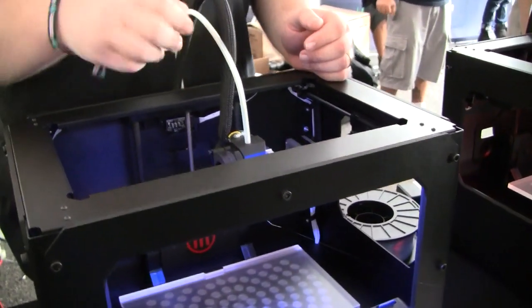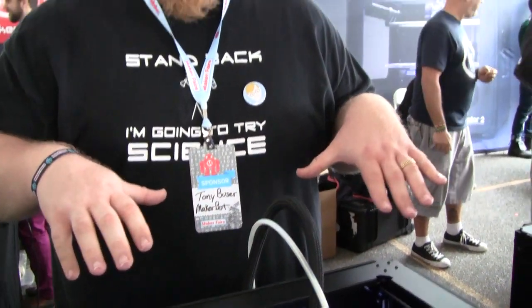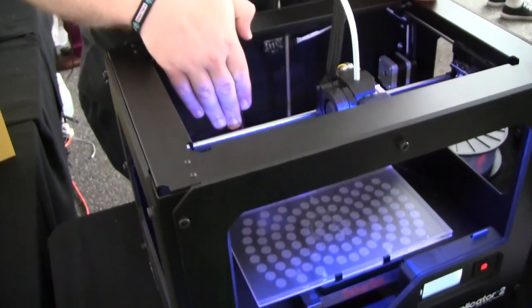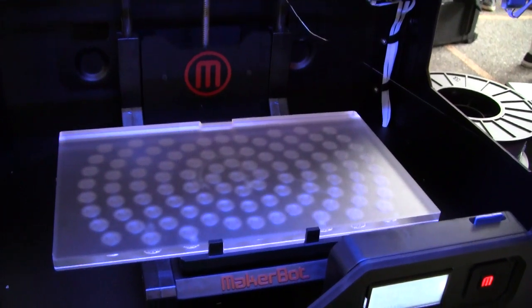It's designed specifically to use PLA. PLA is able to print much larger objects without warping as much as ABS. By using PLA, we're able to use an acrylic build platform. The acrylic build platform is not heated, unlike our previous Replicator.